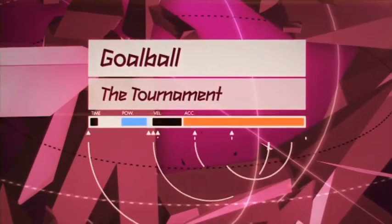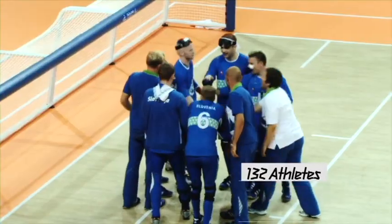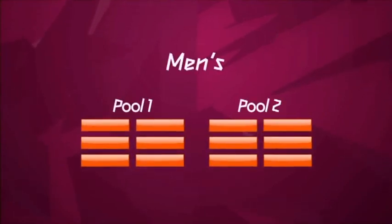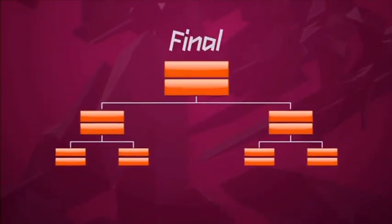Goalball — the tournament. 132 athletes will compete for gold in the men's and women's competition. In the men's tournament, two groups of six compete in a round-robin format. In the women's, it's two groups of five. The top four teams in each group progress to the knockout stages.